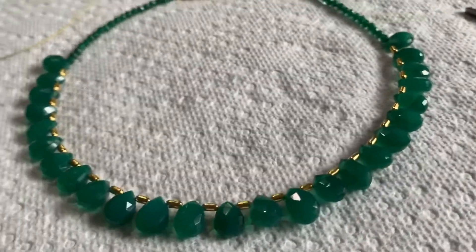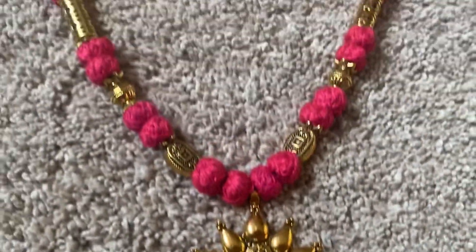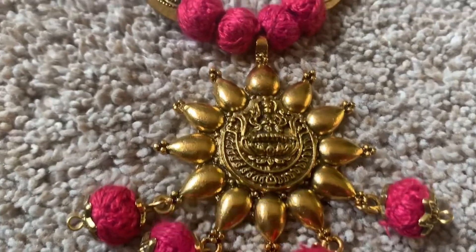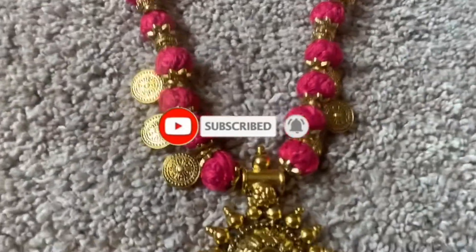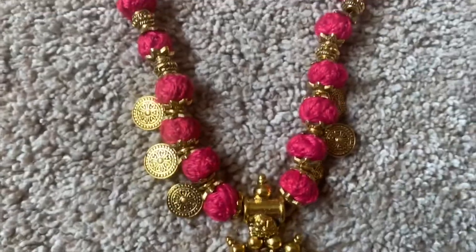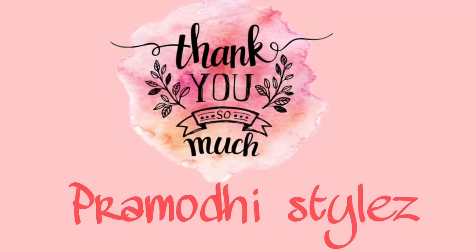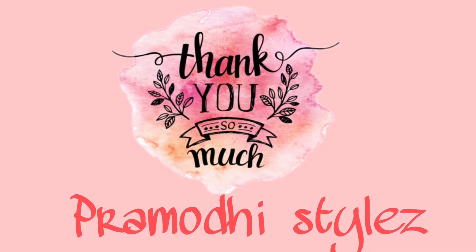So friends, I hope you enjoyed this jewelry making video. If you like it, please like, share, and subscribe. Thank you.